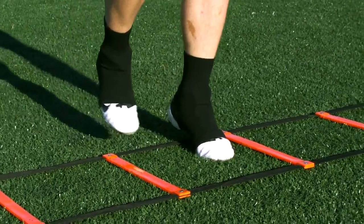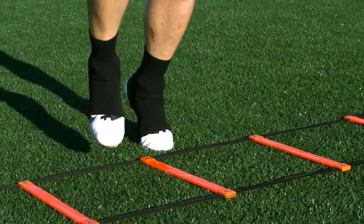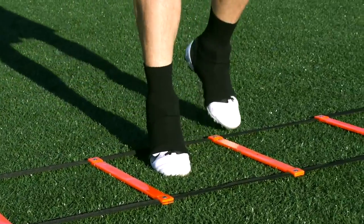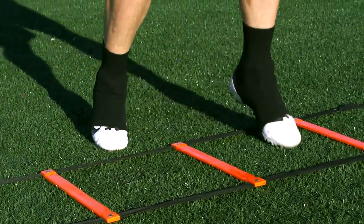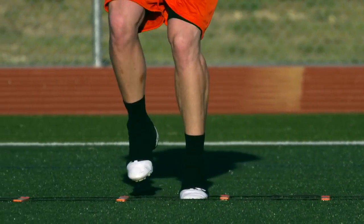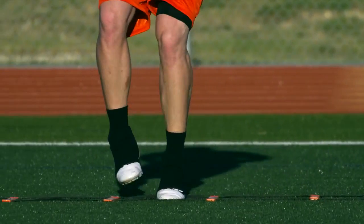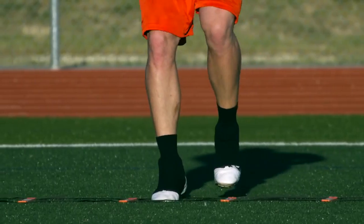In and out is a simple pattern for all positions on the field. Start by facing the side of the ladder, with two feet touching in and out from the side of each box, following a four count of in-in, out-out. Whichever direction you are going determines your lead leg, so if you are going right, your right leg will be your lead leg and vice versa. Just like all drills facing sideways, it's important to repeat facing both directions.